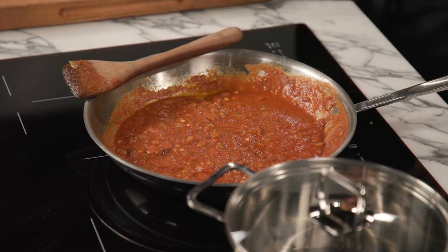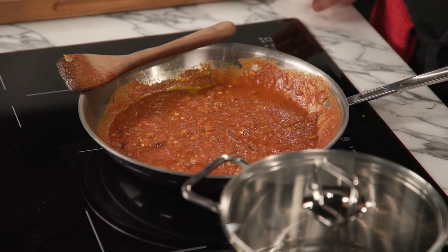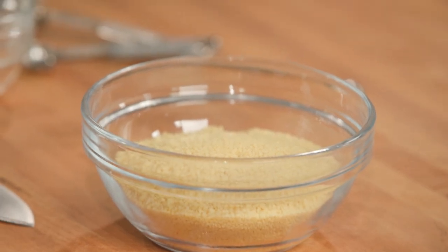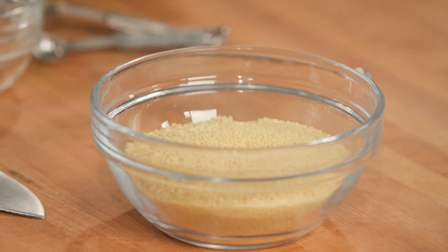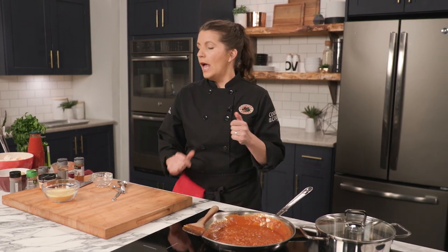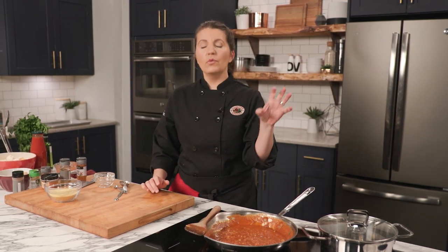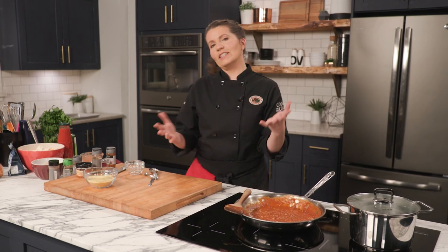We're going to let that simmer for a few minutes and while it's simmering we're going to work on the couscous. Most of us think of couscous as a grain — it is a grain product, but it's actually a tiny miniature pasta, so it's not suitable if you're on a gluten-free diet. The dish itself is gluten-free so you could have it with rice or quinoa, but I wanted to keep it traditional. Traditionally in Morocco, stews like this are actually served with bread. This is called a tagine — another name for stew in Morocco, which is also the name of the pot it's usually served in, which has a triangular lid.